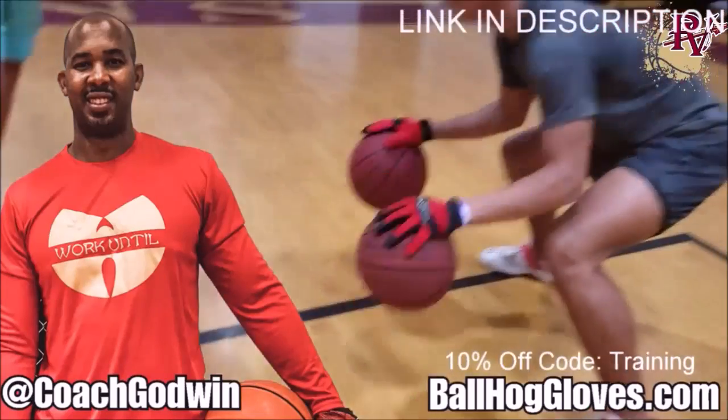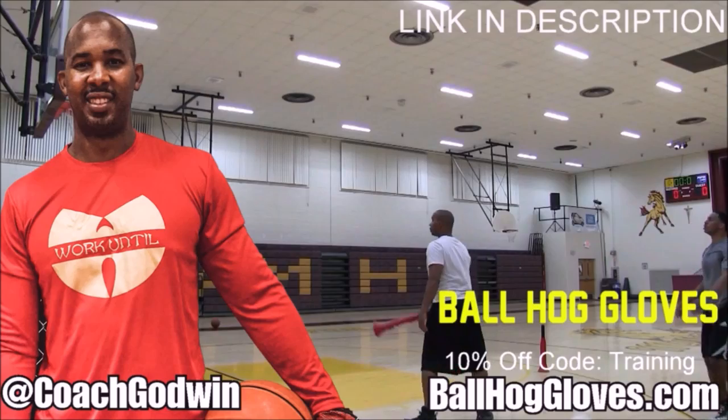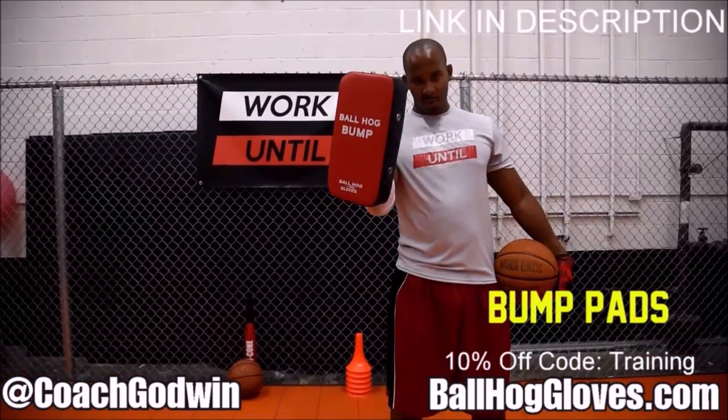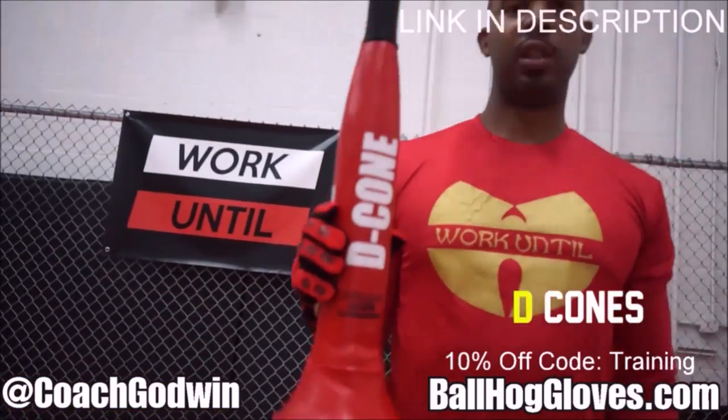Hall Gloves — do our warm-up ball handling drills, our two-ball drill. The decone is the perfect complement. We have everything you need from ball handling gloves, bump pads, shooting eggs, and cones. Go to ballhallgloves.com.